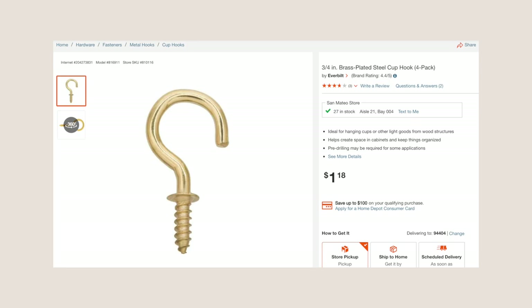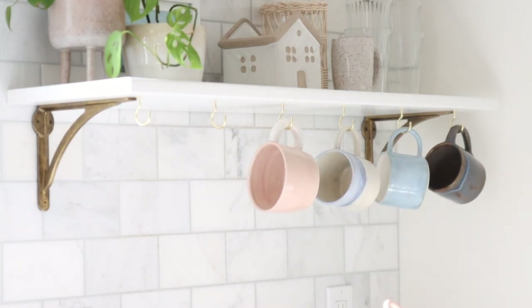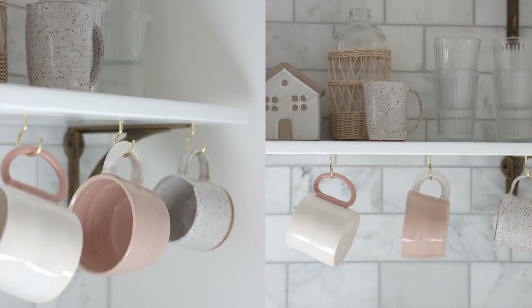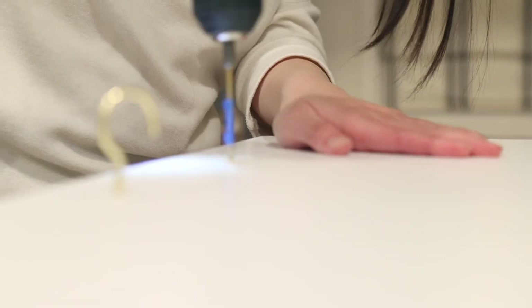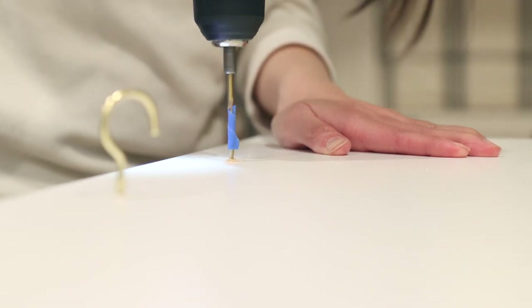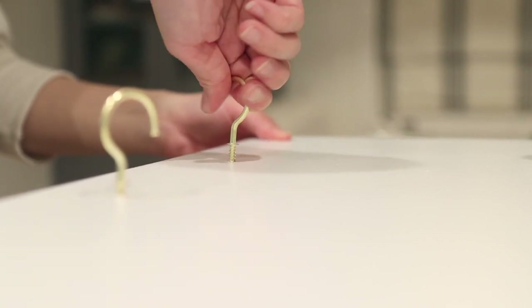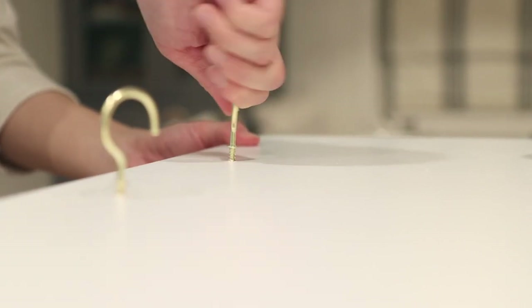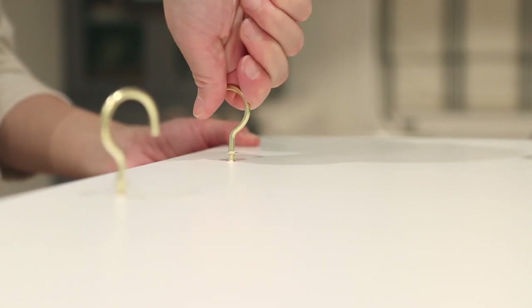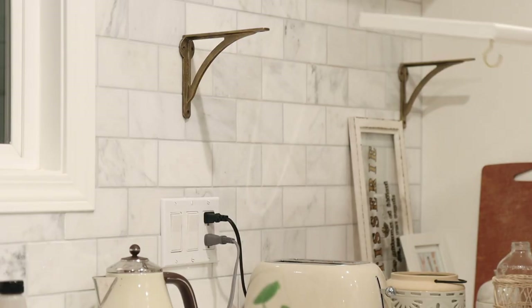Now moving on to the cup holder part. I'm using these cup hooks from Home Depot that are three quarters of an inch, because I have a mug that has a very chubby handle. I think for most cases, using half inch should totally be sufficient. I'm drilling a pilot hole and also marking the drill bit based on the screw height so that the cup hooks won't stick out from the other side of the board. Then I just screw each cup hook in, making sure the opening is facing the outside to make it easier to hang any mugs or cups.